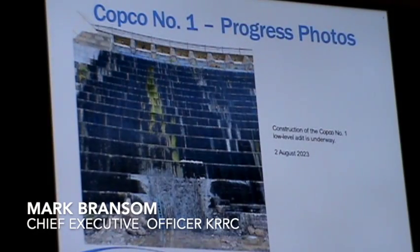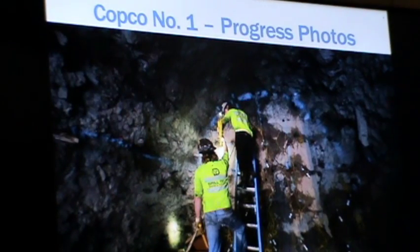This is a picture of when they were basically cutting out the original face of the dam to prepare to drill into the dam, set explosives, blast it to shoot into the dam, muck it out, and then repeat that process to advance this tunnel.